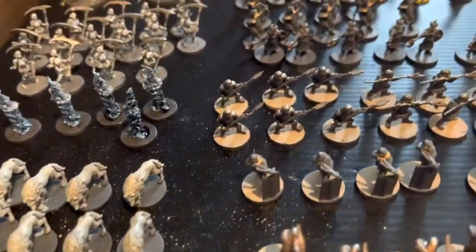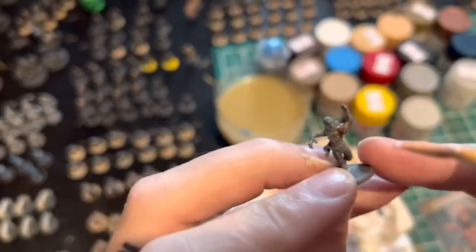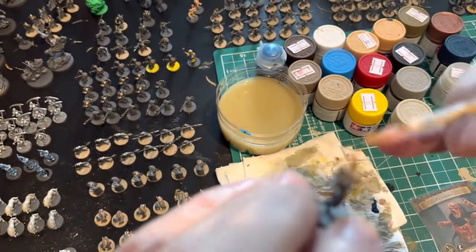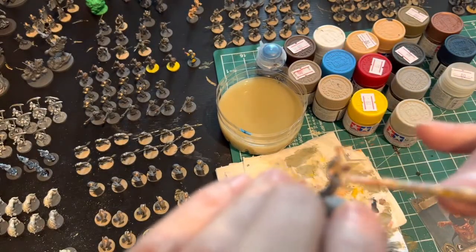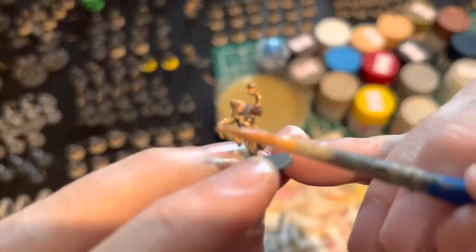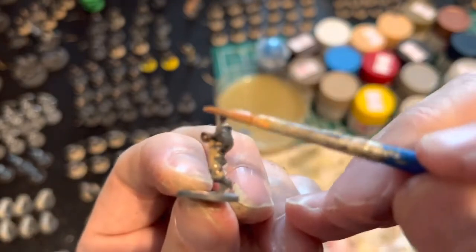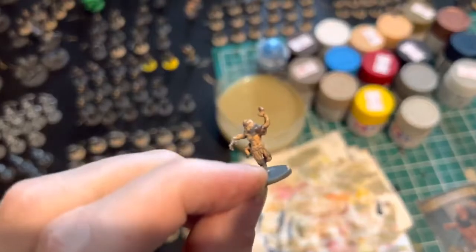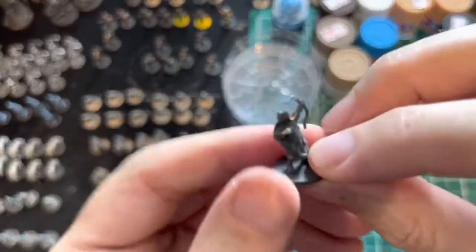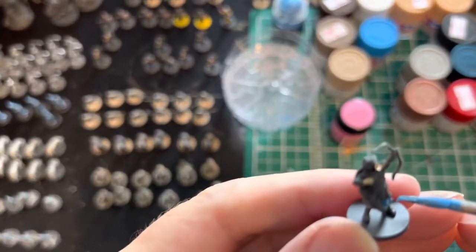You can see the archers painted up, crossbowmen, halberdiers, and the Ottoman armies. Now we're getting into some of the reliquaries — penitents and plague victims. I've mixed a little pink in with the flesh tone to give the plague victims a sickly skin tone. These guys are pretty disgusting looking, and similarly in the plague theme, we've got penitents and heretics to paint through as well.